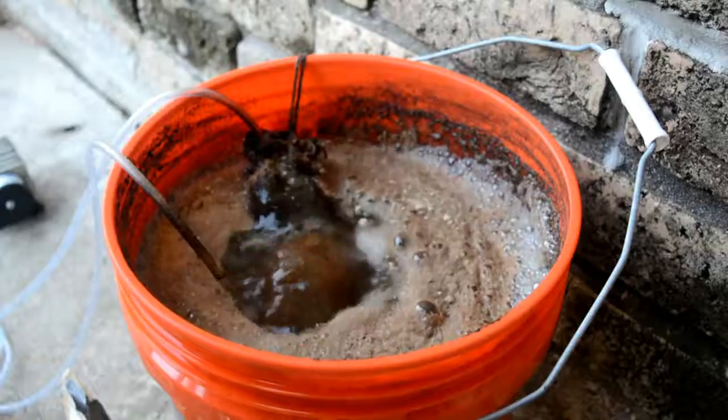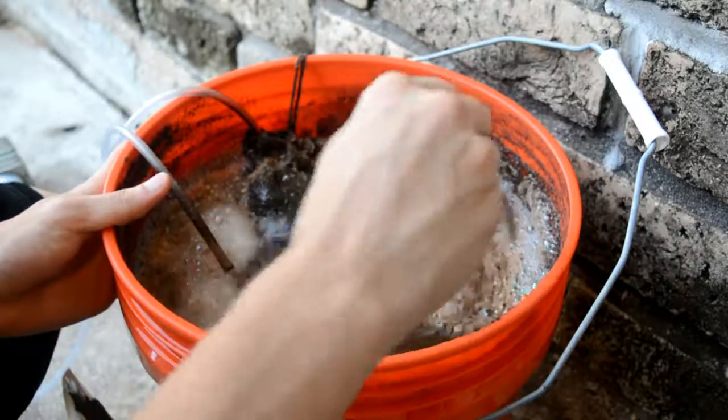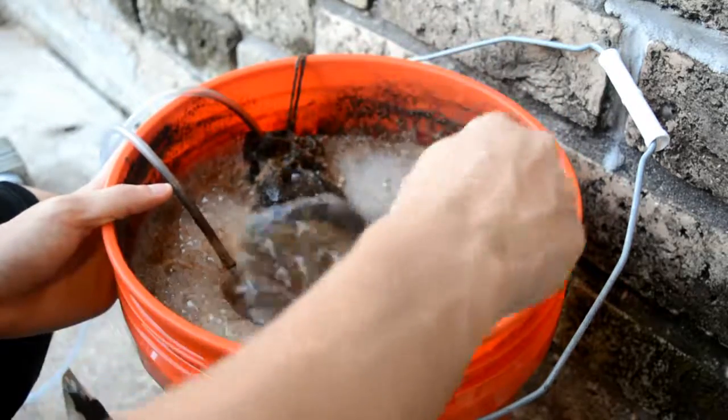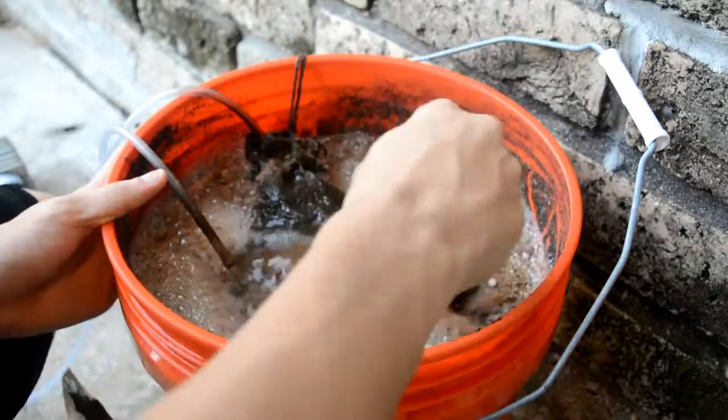I'm gonna leave it on for a while and then take it to my garden tower. I don't have any plants right now because I recently got the money to do some of this, but it will be up shortly and I'll show you guys a video once I have my plants set up.